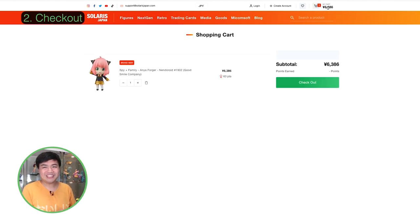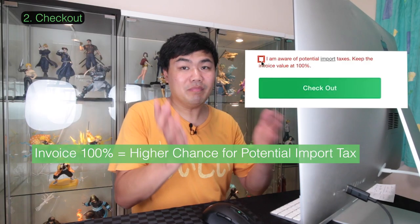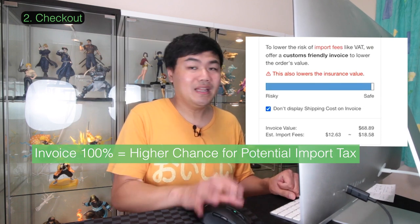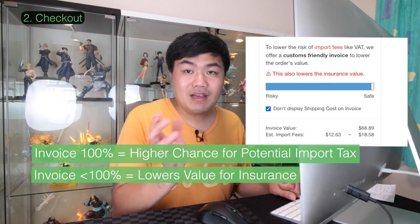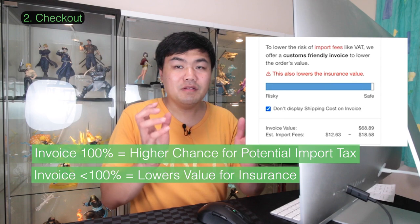On to the checkout stage. One thing to note: there's a box to sign off on, acknowledging that you are aware of potential import tax. When keeping the invoice at 100%, just under checkout it explains a bit more. They offer a more customer-friendly invoice which puts a lower price on the invoice, but the trade-off is that this lowers the amount you can be insured for.